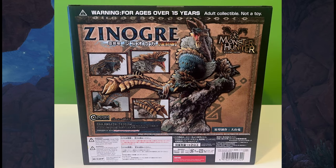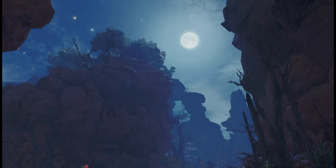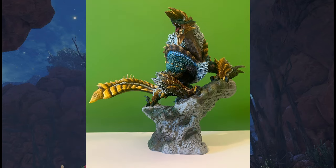I have to say, they did a really good job with Xenogre. I really love how he's standing on top of this little mountain piece, showing that he's howling at the moon or getting ready to attack another monster.